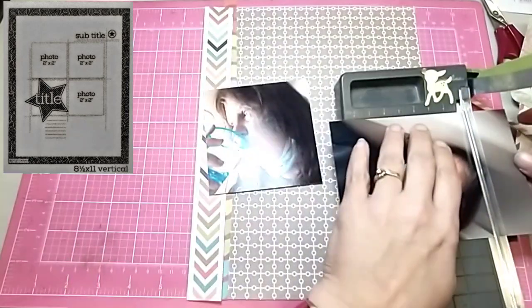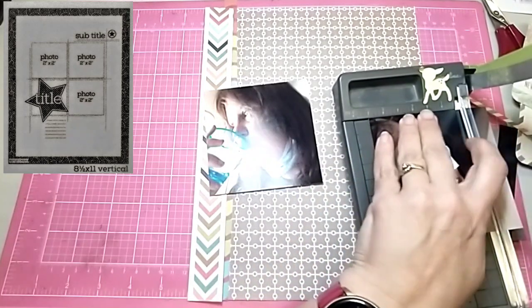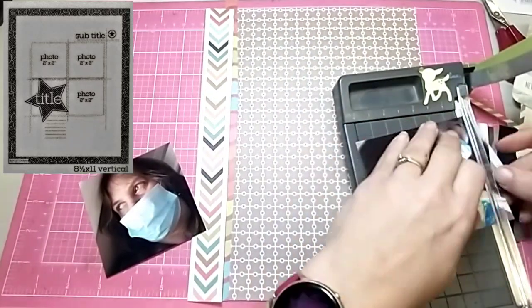As soon as I saw the sketch, I had it picked out. Then I saw Kathy's layout go up and I thought that was really cool. So I ended up using a lot of her ideas.